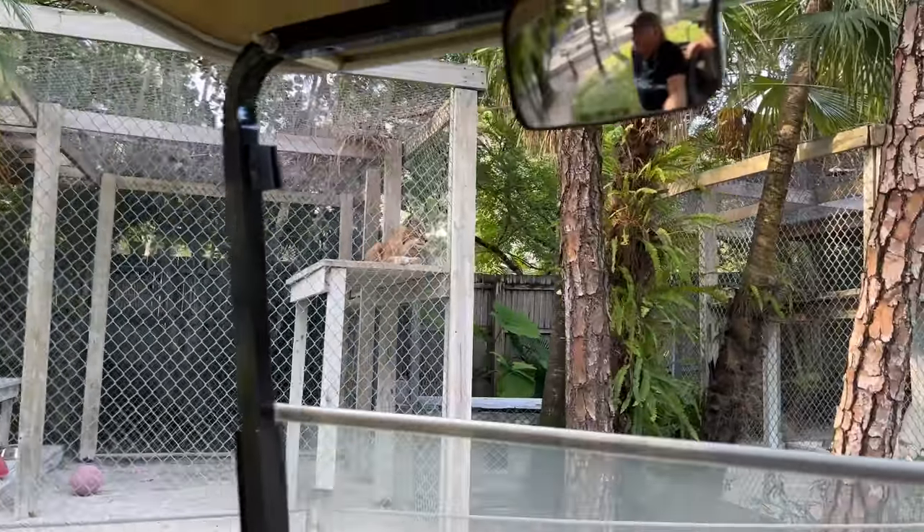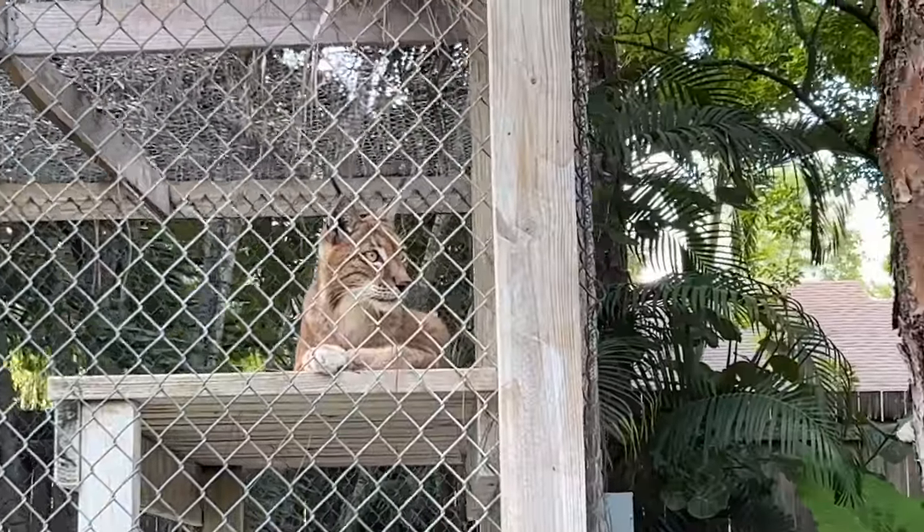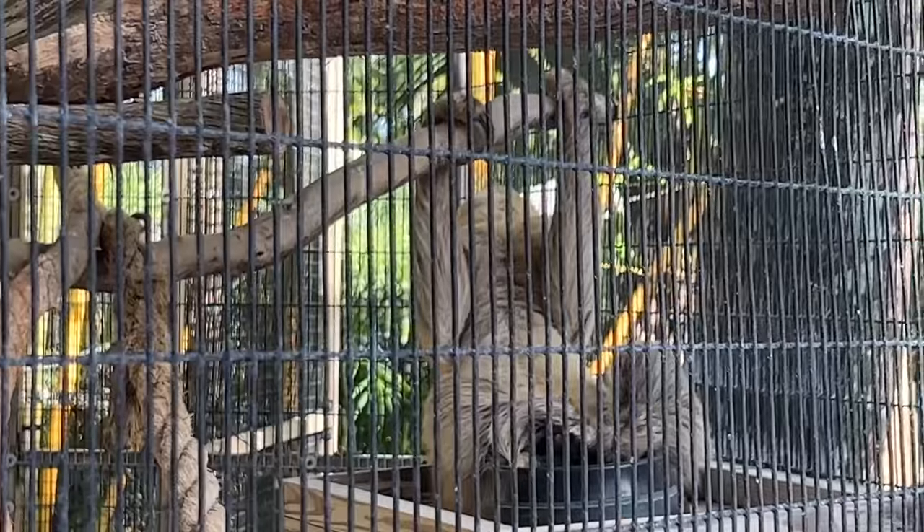This is a Siberian lynx. I like the lynx. So cute. They're fun cats, they really are. Moses! What's up, dude? He's just showing off.